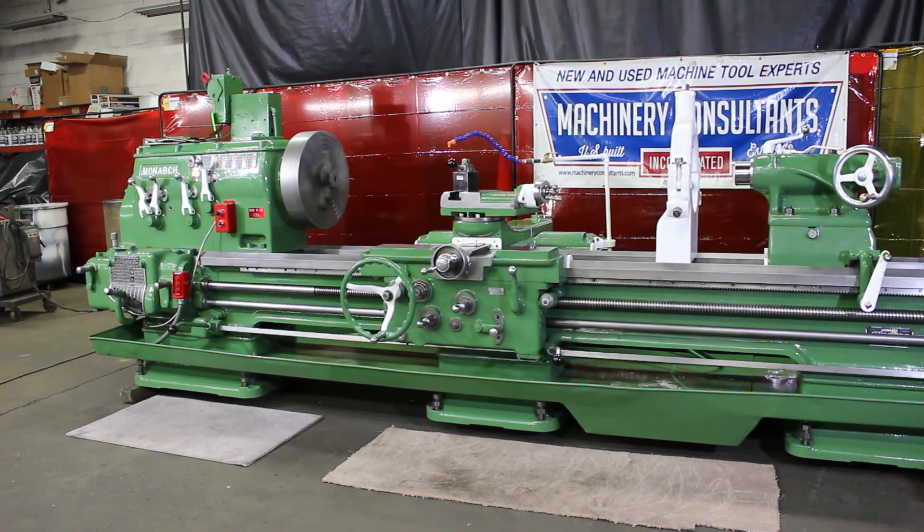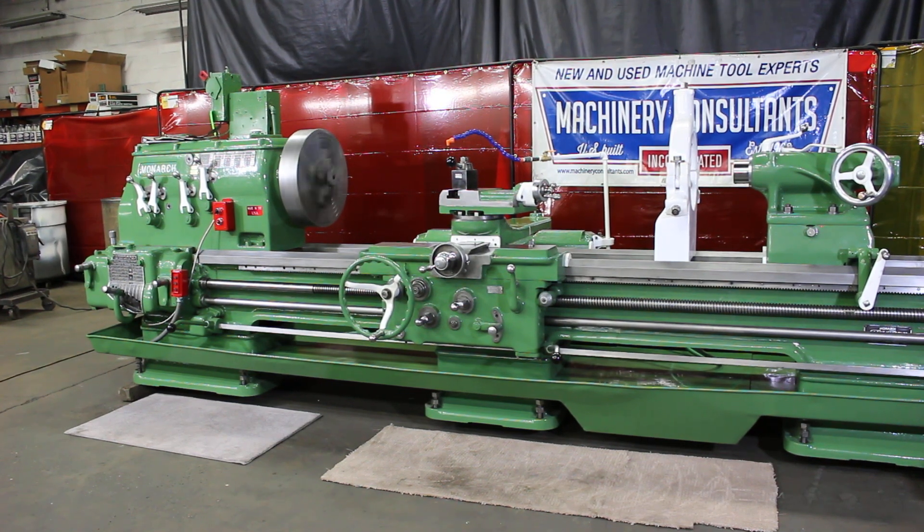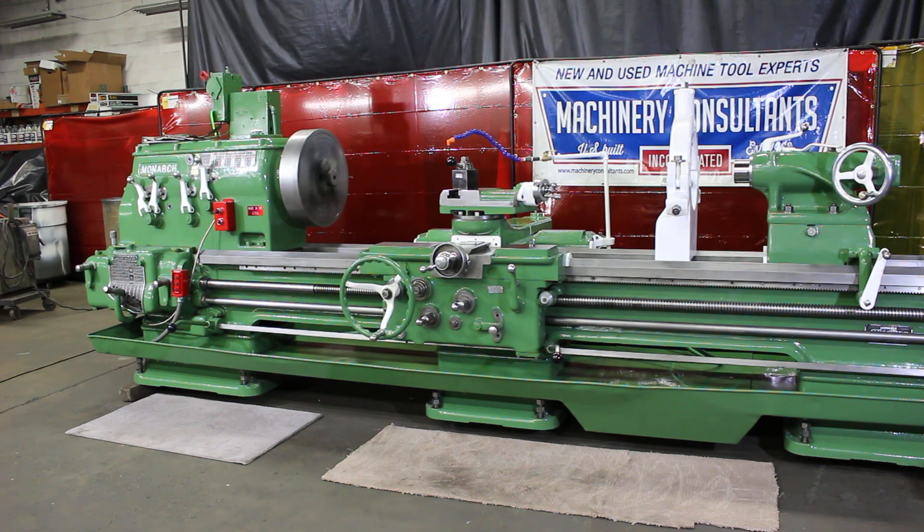Hi, this is Bill with Machinery Consultants out in Salt Lake City, Utah. We'd like to thank you for your time to preview this absolutely amazing Killer Monarch 20-inch CM heavy-duty rugged frame lathe.